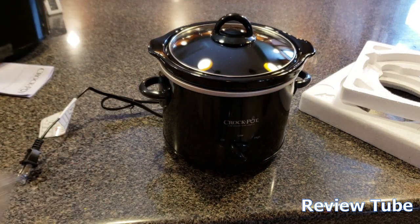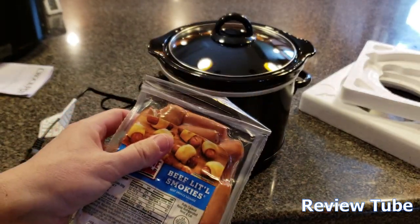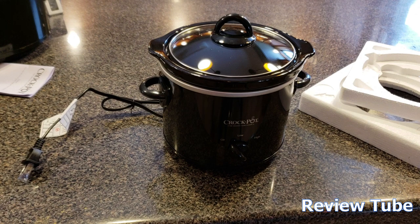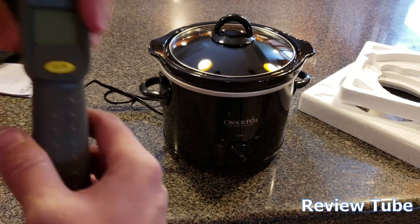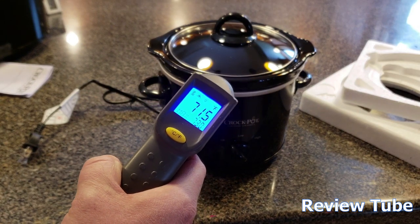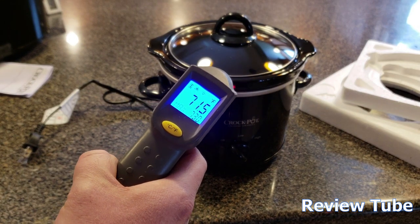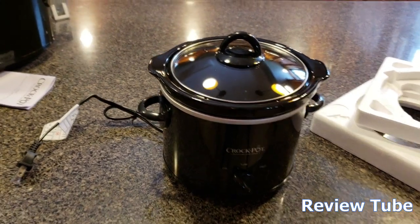Today we're going to do something simple. We're going to try it out on some little sausages — put them in there with some barbecue sauce and let them simmer. Just to be a little technical, we're going to plug it in and use our thermometer. It's a crock pot, otherwise known as a slow cooker, so we're really not going to expect instantly hot results.